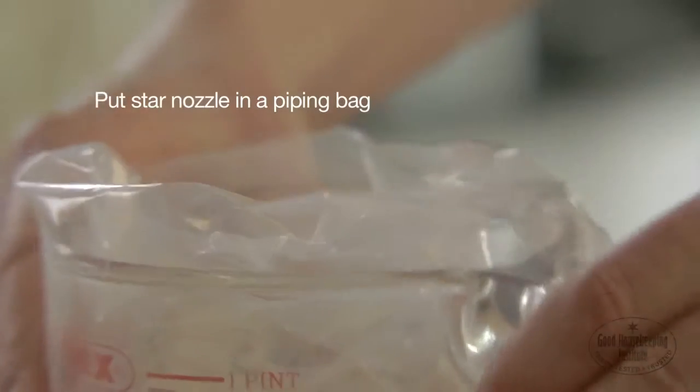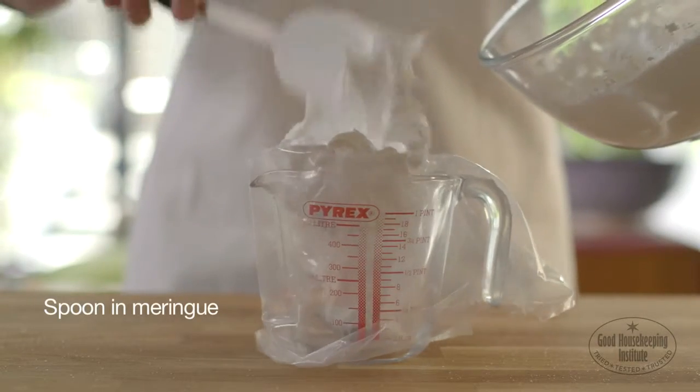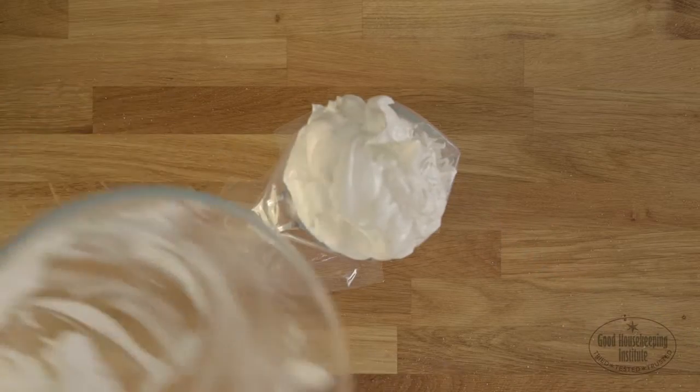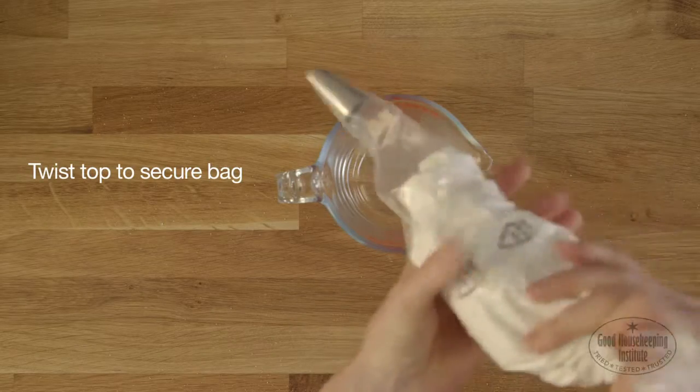Prepare a piping bag with a star nozzle and put in a jug. Spoon in the meringue and twist the top to secure the bag.